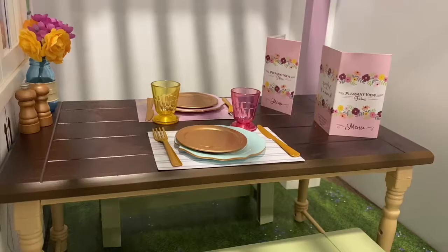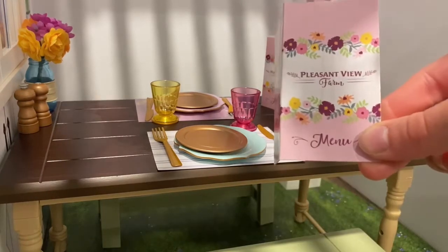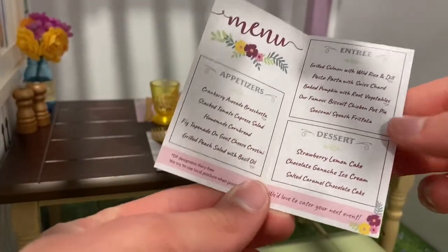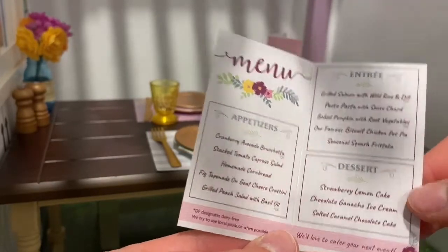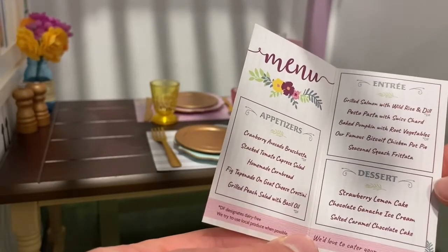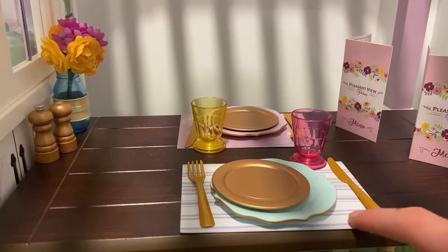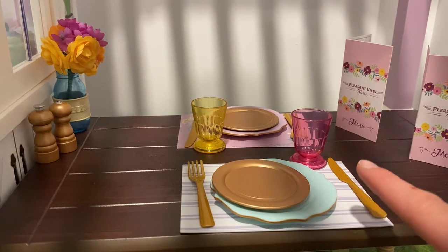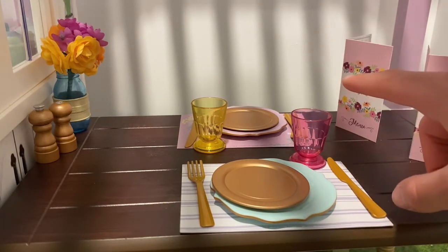Over here I have a table set for two people. First there are these two menus that say Pleasant View Farm on the front, and then over here we have appetizers, entrees, and desserts — I think this is just really detailed, especially because they wrote out a lot of the different food items. For the dining setup I have these two placemats — they are double-sided: there is a white and purple stripe design, and then there is a purple floral design on the other side.